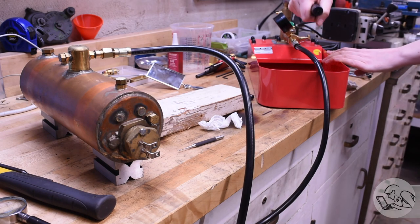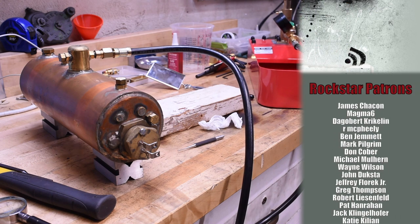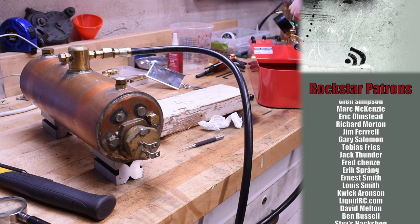That's the basic process for hydrostatic testing a boiler to make sure that it is safe. I hope you found this useful and interesting, and hey, maybe even funny — who knows. If you did, maybe throw me a little love on Patreon — there's a link at the end of the show and down in the show notes below. Thank you very much for watching and I will see you next time.